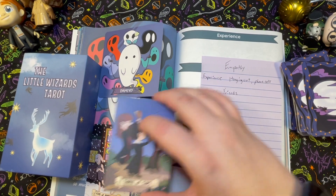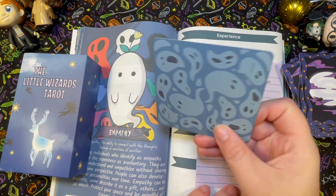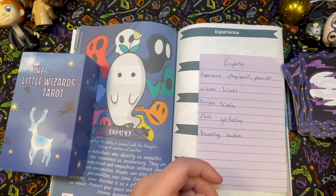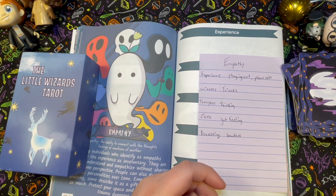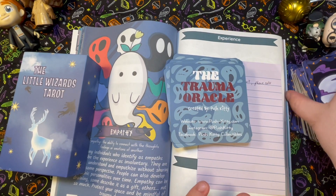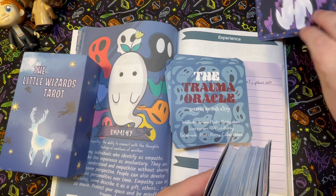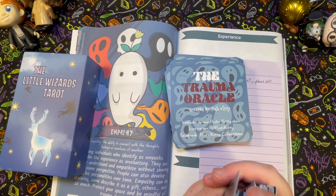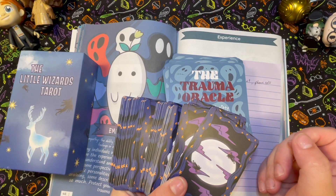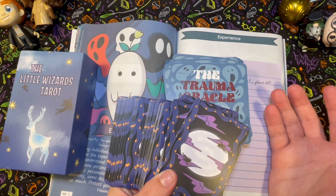So yeah, that is my Little Wizards mini tarot along with my Trauma Oracle, and I think that was actually pretty successful if I do say so myself. Until next time, I hope you guys enjoyed this divination exploration exercise with me. Don't forget to like, subscribe, and hit that notification bell at Tarot Nap Plans — I'll see you on TikTok, Instagram, and here on Tarot Tube. Bye guys!